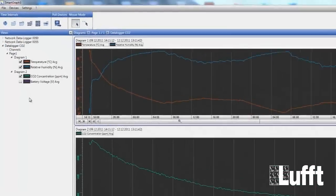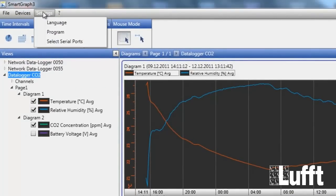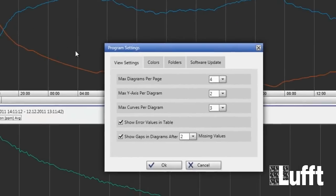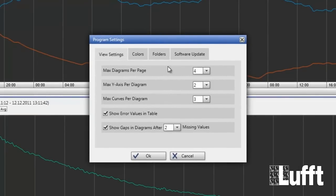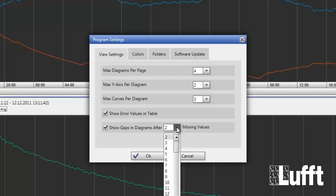Go to Settings, choose Program, and there you will have all the different configuration possibilities for the program. You can change the settings for the view: diagrams per page, maximum of y-axis per diagram, maximum curves per diagram, show error values in the table, and show gaps in diagram after a configurable number of missing values.